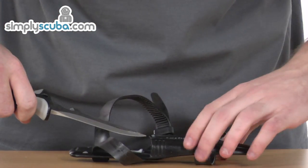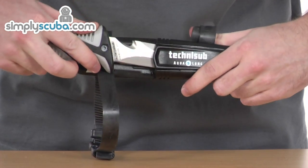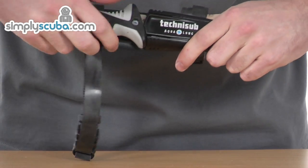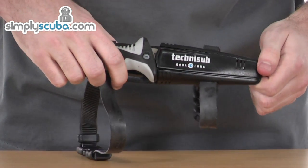Let's pop it back into position. Just wait until it locks into position and it will click. Now it can't be removed unless you push the tabs on the very bottom.